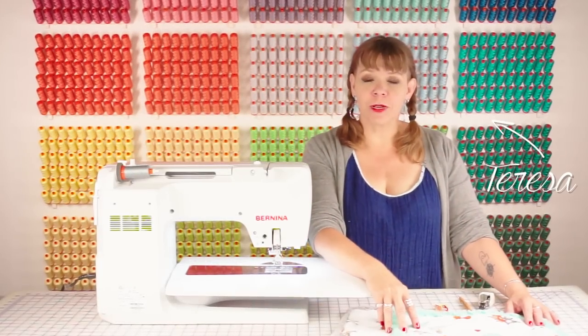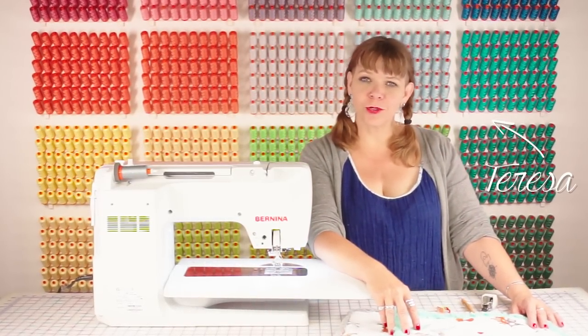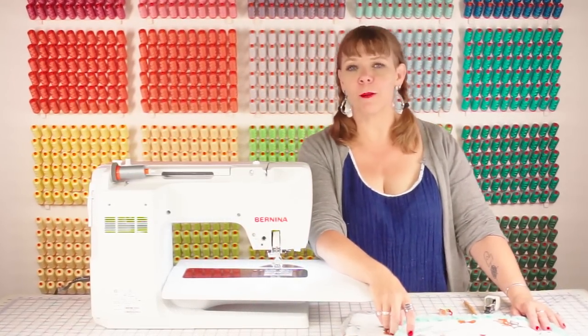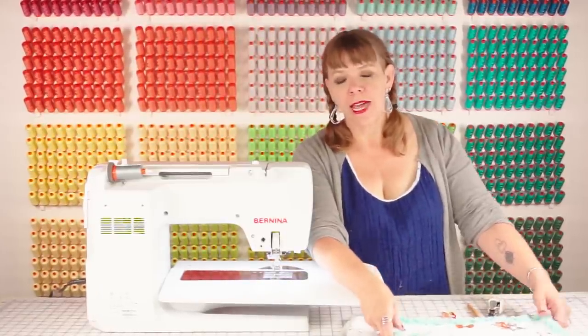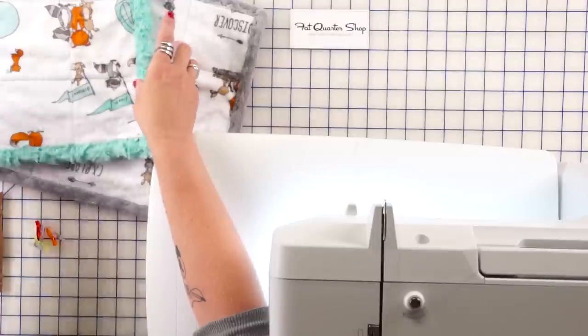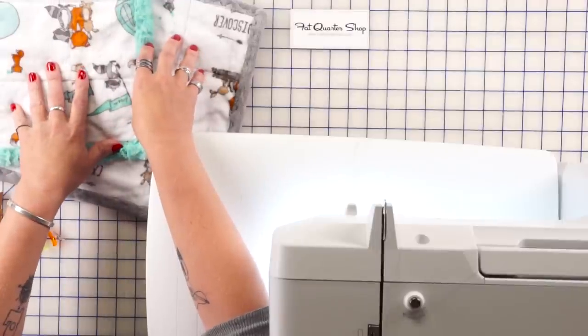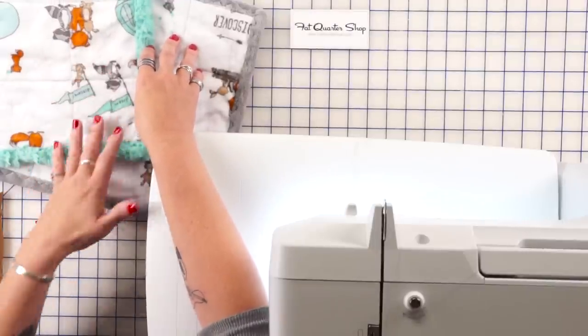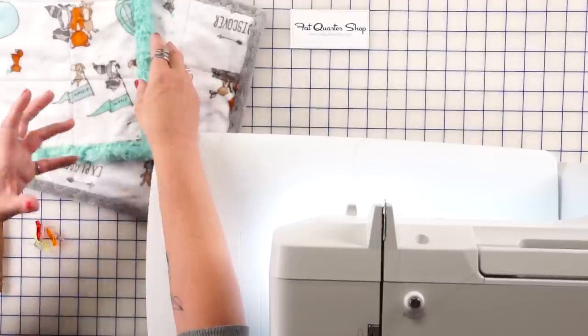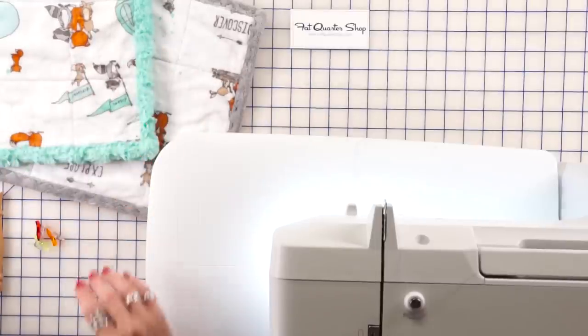I'm Teresa Coates from Shannon Fabrics and I'm here at the Fat Quarter Shop Studios talking to you about binding with cuddle fabrics. Binding with cuddle is really super easy and it is something that can be done with cuddle quilt kits, with your patchwork quilt that you've backed in cuddle, or even just with a piece of spa cuddle that we bind to create a whole blanket.